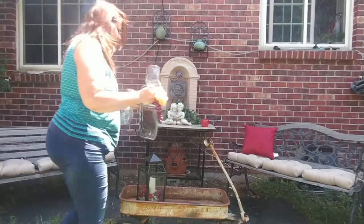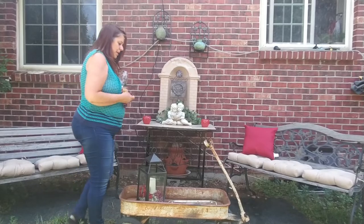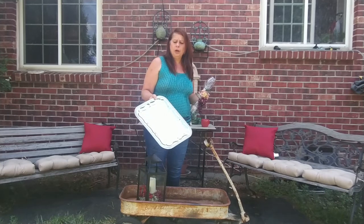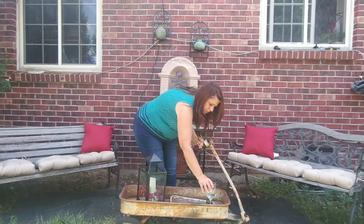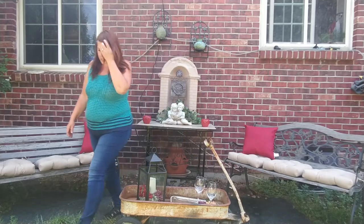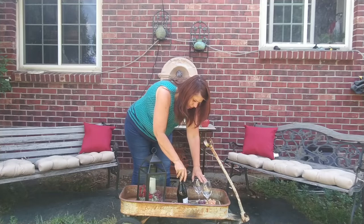I have a metal serving tray — it was so hot in the sun I could barely hold it. I'm putting it down inside the wagon. On it, I'm placing a couple of wine glasses and some grapes in different colors. I like grapes because to me they feel Italian. Then you grab your favorite bottle of wine — or non-alcoholic wine if you wish — and put it all in here. Now we have a nice little sitting area that creates a comfort zone for everyone.